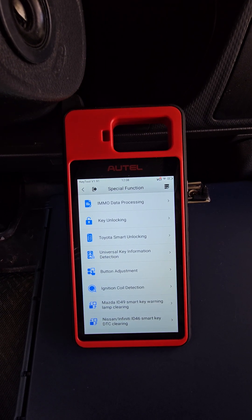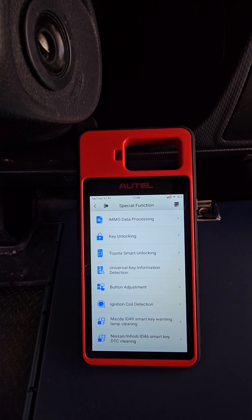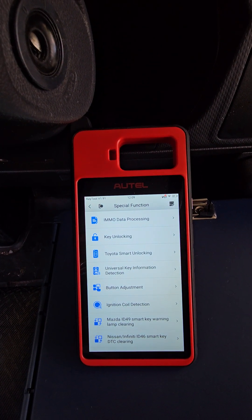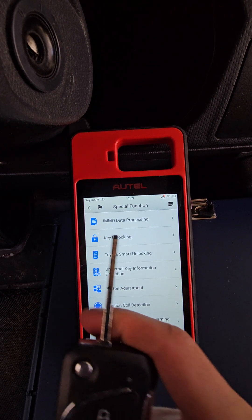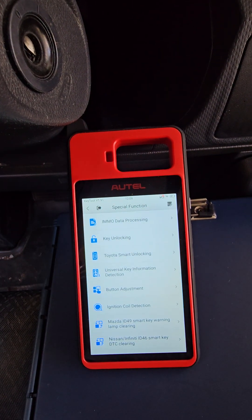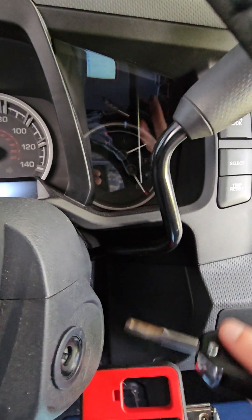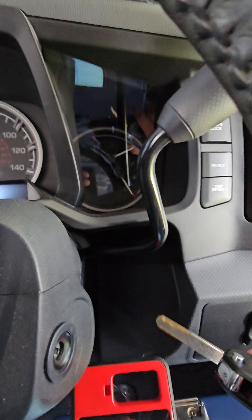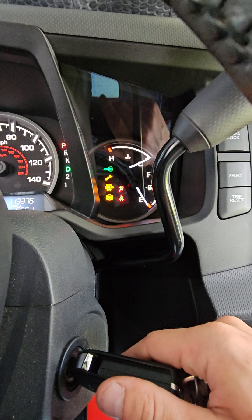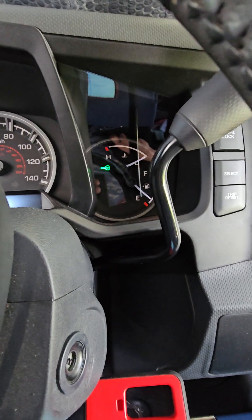Now, before I select that, I'm going to show you that I have two keys here. I've got one key that is programmed to the car, and I've got one key that is not programmed to the vehicle. So I'll demonstrate that real quick. We'll go to our cluster — you'll see our theft light up there. I'll put the programmed key in, and our theft light will go away after a second.